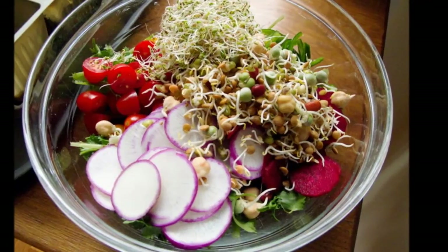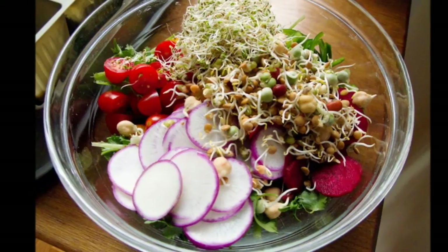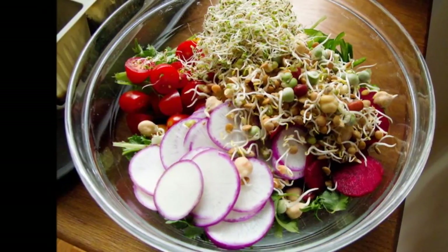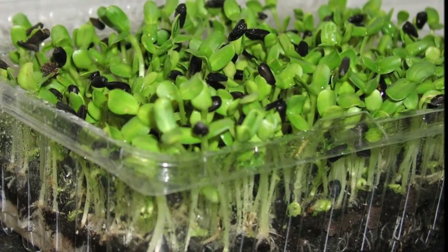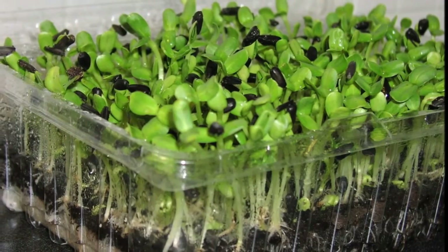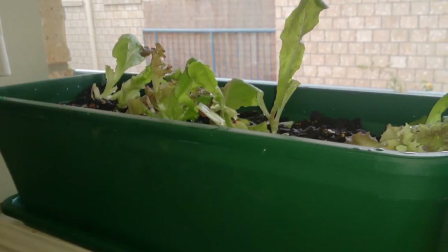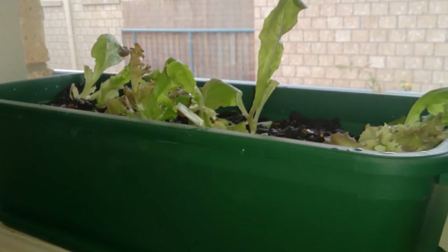You can grow your microgreens in a lot of recycled containers, such as old biscuit containers from the shops. They only need to be about 15 centimeters — about two and a half inches — deep. If you're going to grow lettuce, you need a container about 25 centimeters, which is about 10 inches, deep.